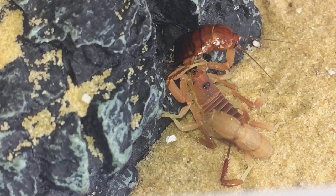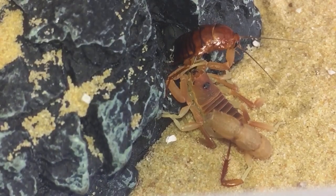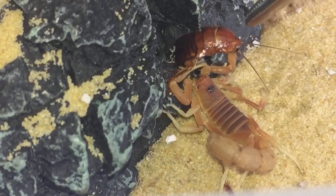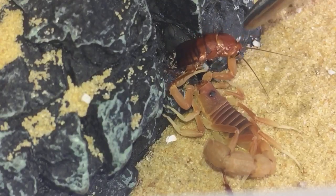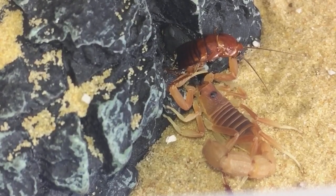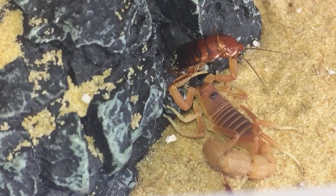As you can see, the Parabuthus has stung her meal. The roach doesn't have much life left in it — looks like it's dead already, which just shows you how strong their venom is. I'll leave her for about 10 to 15 minutes to settle down and start eating her meal.